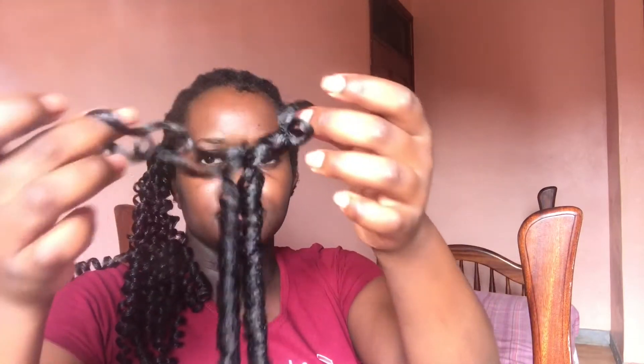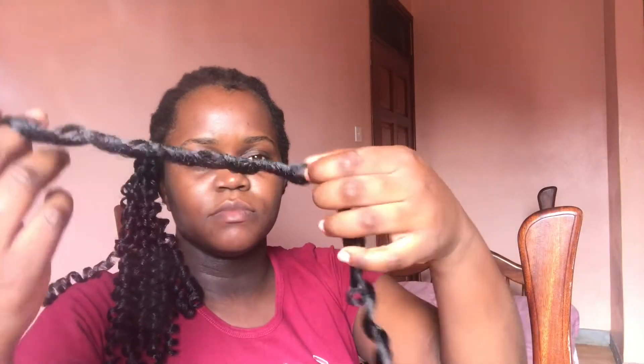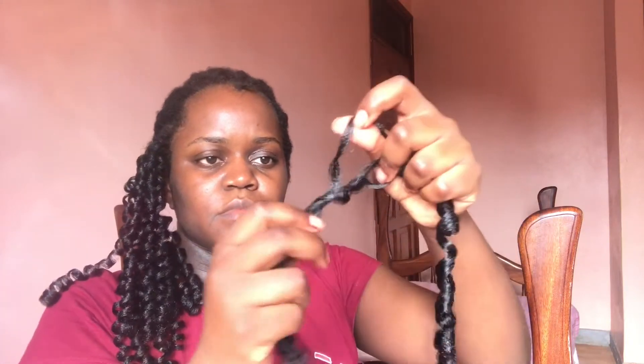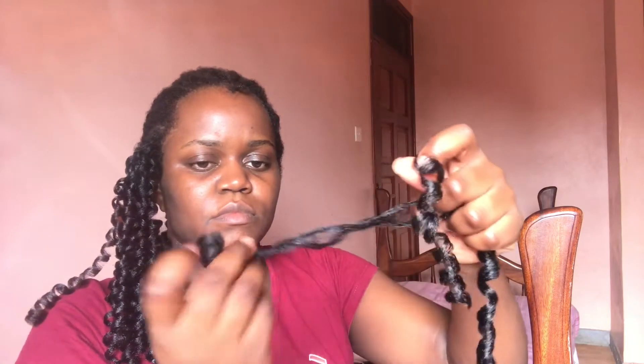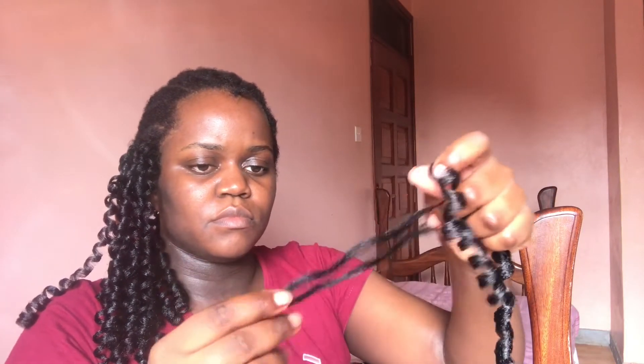I went ahead and decided to separate the curls when they were already in together, just because I thought maybe this would look cuter. I had the most mixed emotions about this hair all the way through doing it, and my sister was actually seated right opposite me and she kept on laughing at me because she felt like I didn't know what I was doing — or I didn't know what I wanted in life. Such is life. Welcome to adulthood. Right here I'm just showing you guys how I separate the hair — I take it and run my fingers through the hair gently. It might look like I'm doing it quickly here but I actually did it much more slowly and gently.